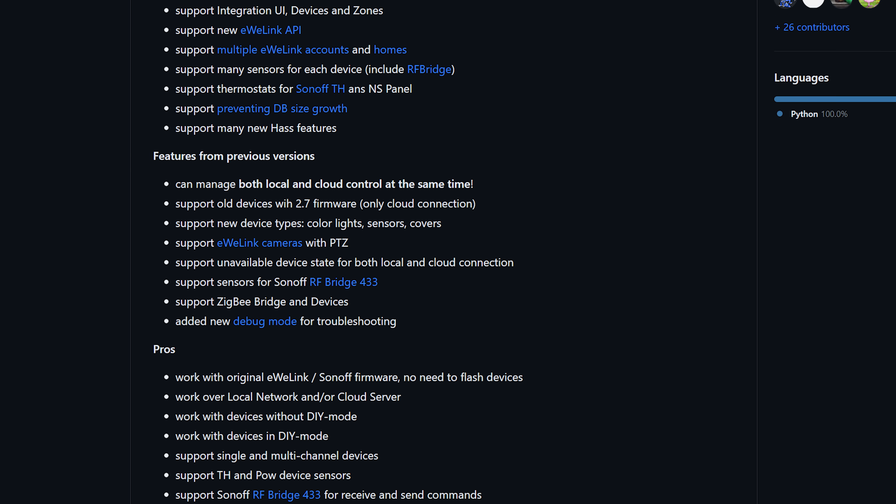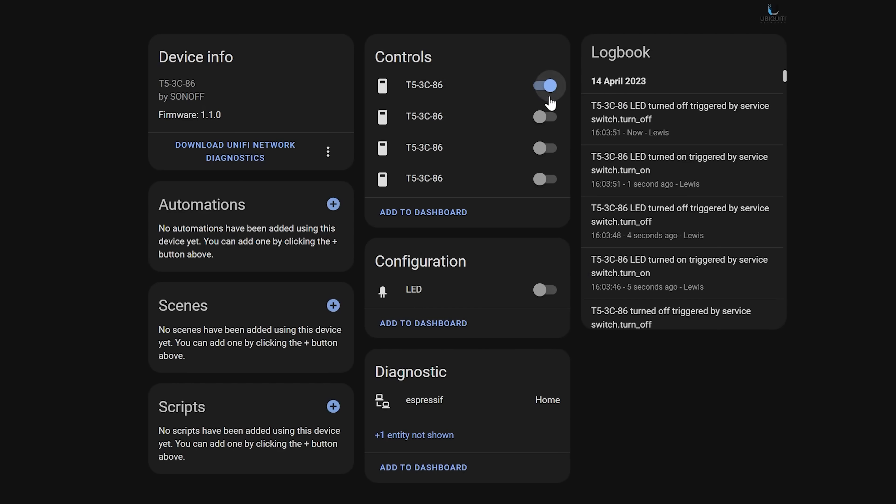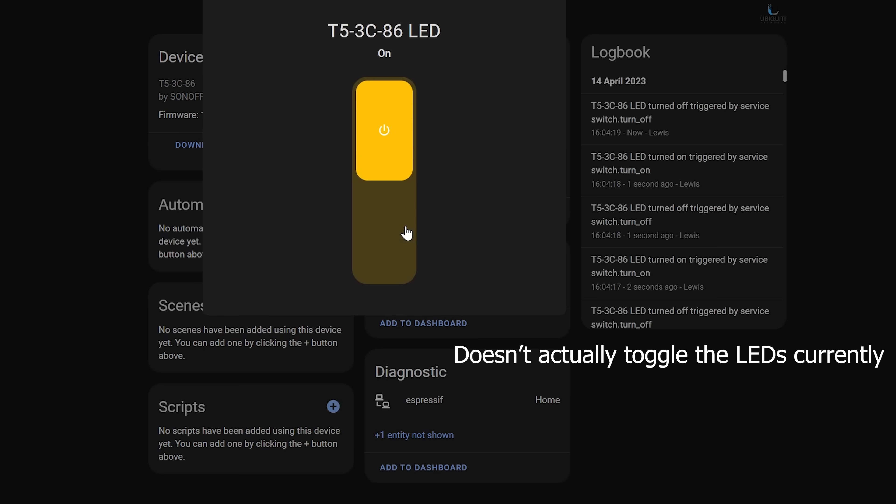At the moment it only supports toggling the relays, so no ambient light option, and you also can't detect the button presses. But if you are using the Sonoff app anyway, then it might not be too big of an issue for you. This is a really new device, so I imagine the Sonoff LAN integration will get updated to work with this device, which would be really cool.